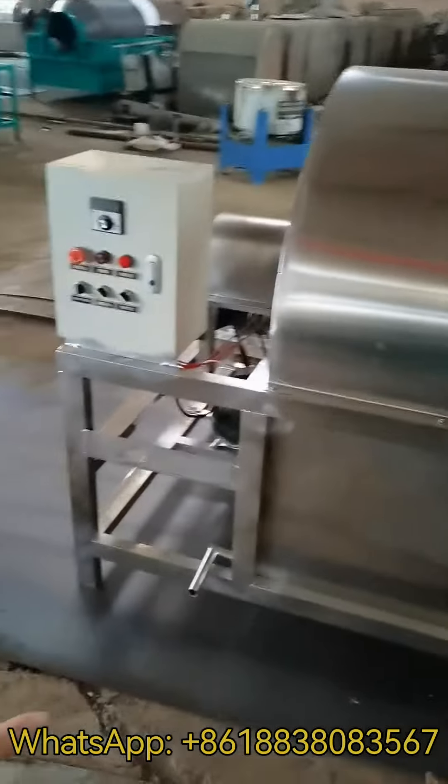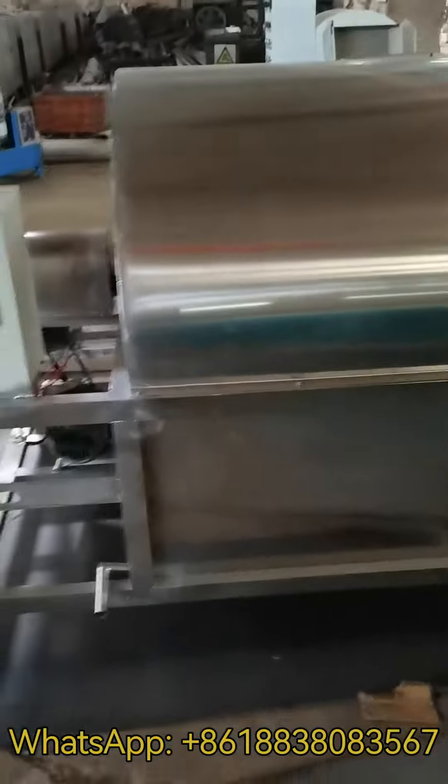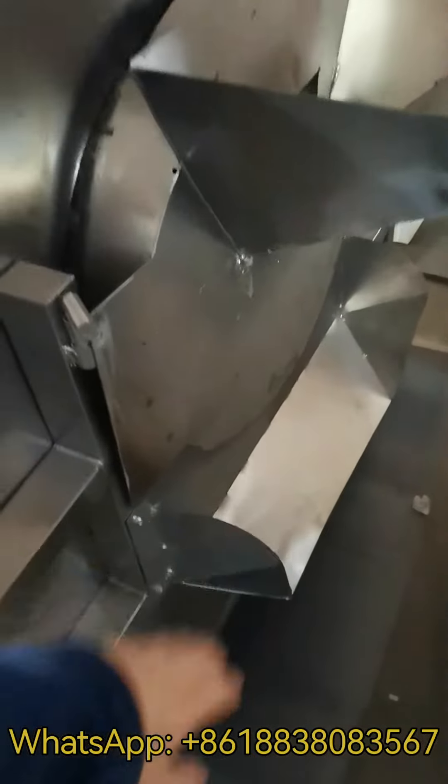The working principle is that the main motor will rotate the inner side. You need to pour the oil seeds into this hopper. This part is the discharging part.